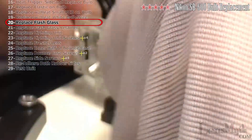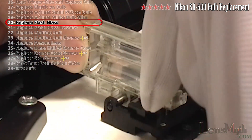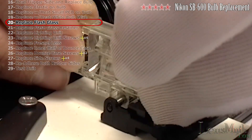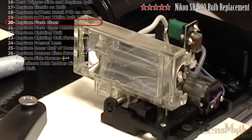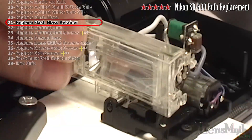Replace the flash glass by setting this end on first and gently pressing the other end. Snap back on the flash glass retainer.